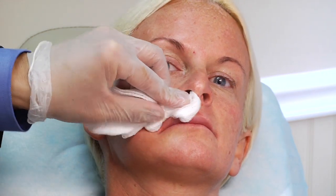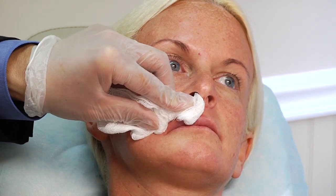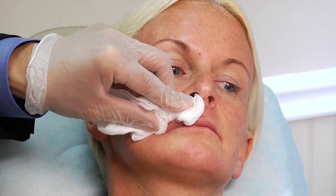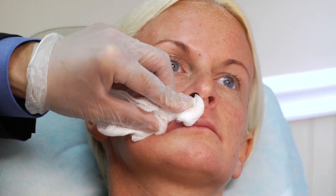We are done with the right side. I will hold gentle pressure for a second and then we will take a look to compare the difference between the right side and the left side. As we can see, we have fullness in the groove area and in this part of the lip compared to the depth in the lip on the left side in the groove. We will do the same procedure on the left to match it.